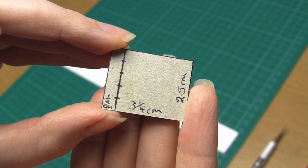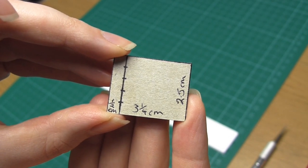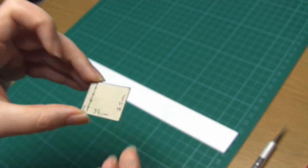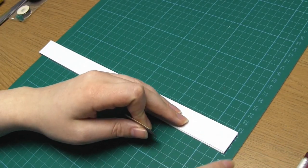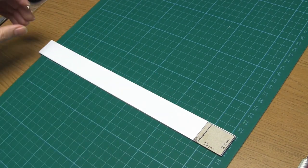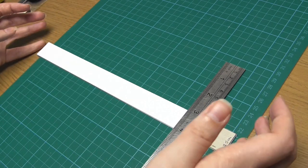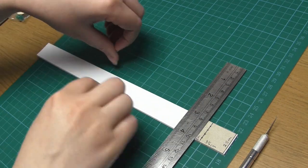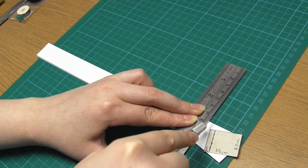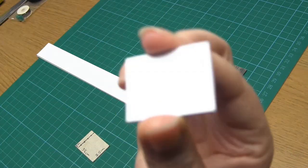When drawing out your template make sure the corners are square. Then draw a line parallel to one of the short edges, half a centimeter from the edge, and make a mark every half a centimeter along this line — that gives you four marks. Then place all of the paper strips on top of each other on the cutting mat, making sure all the edges line up, and use the card template to cut the paper strips into the correct size so they're all two and a half centimeters by three and a quarter centimeters.